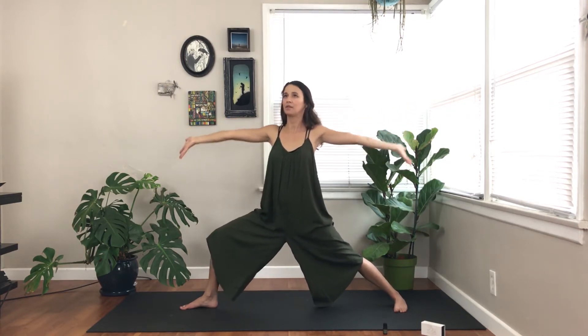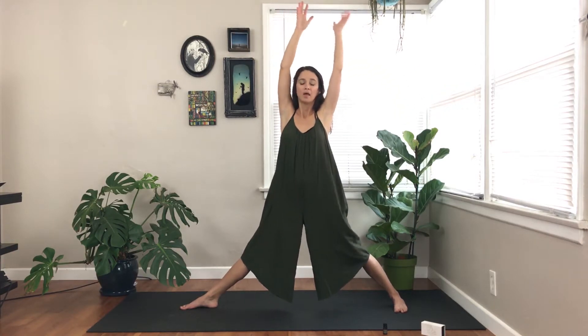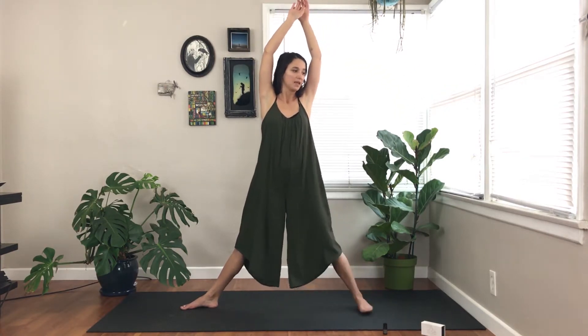Relaxing your shoulders down your back, ribs come in, soft gaze past your front fingertips. Lifting your back hand just a little bit more, and maybe bending into your front leg just a little bit more. Your next inhale lifts everything up. Walk your back foot in just a little bit. Exhale.